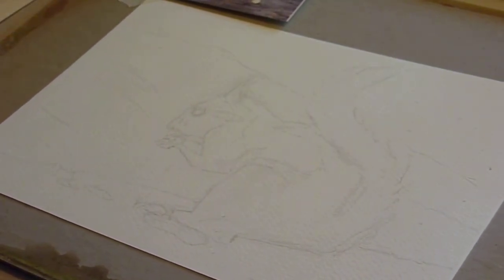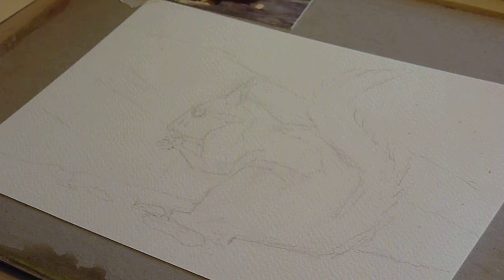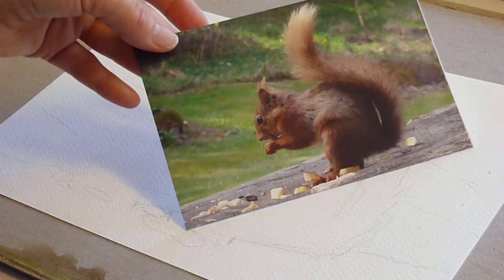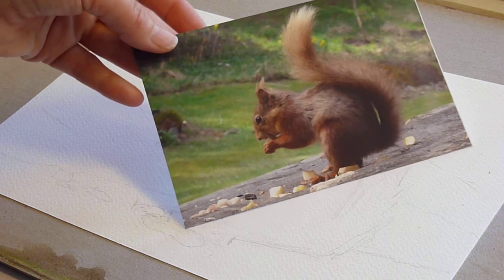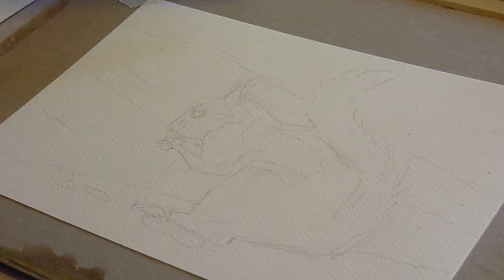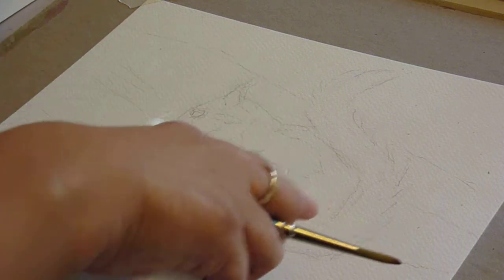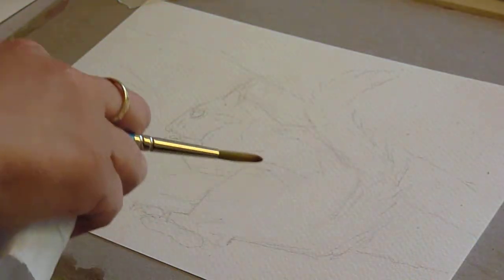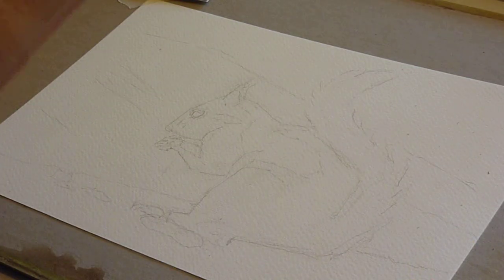So this is the first stage of the squirrel painting, picture supplied by Thelma Weaver — with great thanks for this lovely picture. I've drawn out the squirrel and put in the main lines of where he is and the suggestion of background. The background won't be as important.